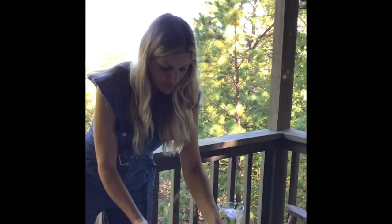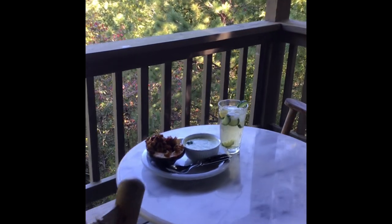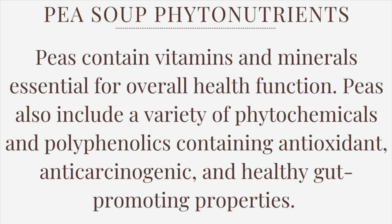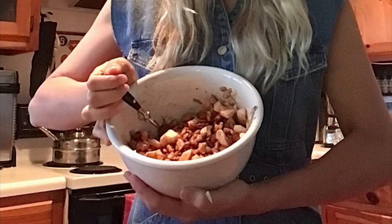Just like any meal, the most important part is savoring it with those we love. Not only is this meal delicious, it's also nutrient rich. Acorn squash is packed full of antioxidants, our pea soup carries positive gut-healthy properties, and our green tea hosts a plethora of positive catechins. From my table to yours, I truly hope you enjoy.